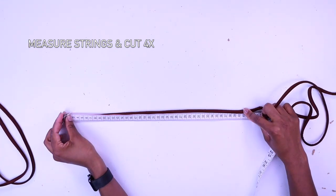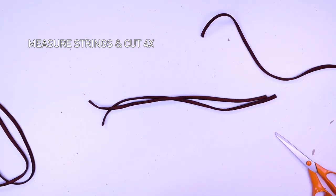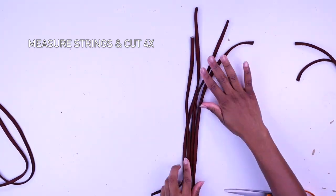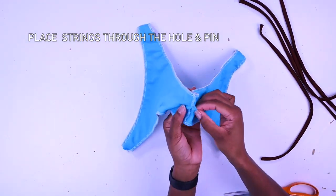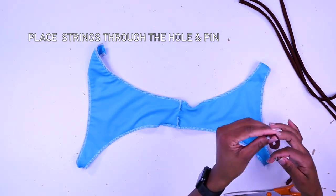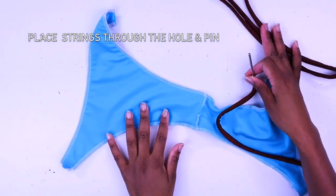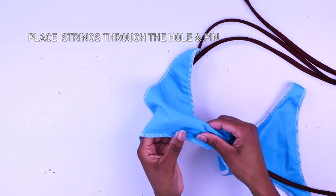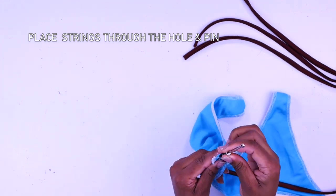Now measure how much you need for your string — it should be 14 centimeters each, and you need four of them. Get your bottom and press the strings through that hole. I have this amazing tool that makes it very easy to put the strings through — I can't remember the name of it, designers, sorry — but you can always use your loop turner or just pull the strings through.